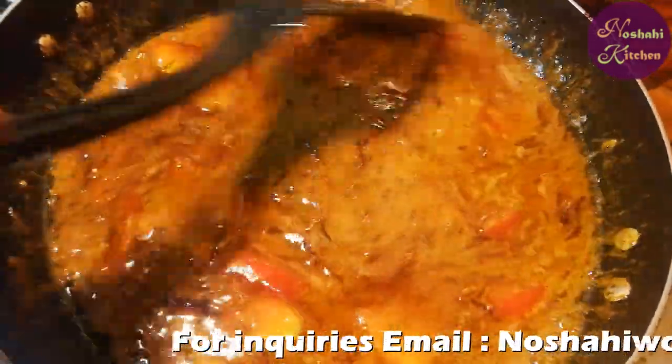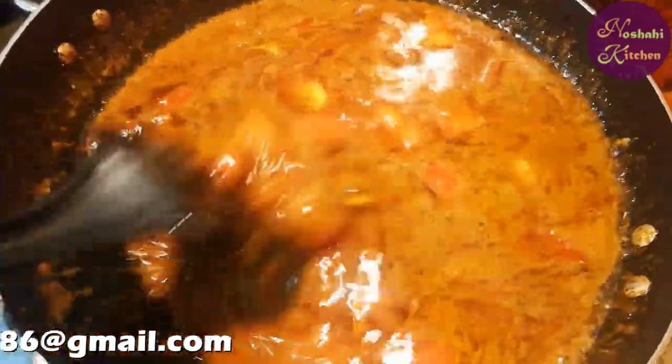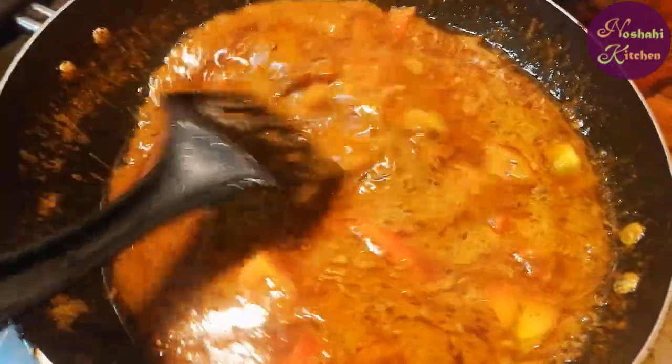Add the tomato to the pan. Add water, then add the ginger-garlic and green chili paste. Add the tomato and then add the chicken to the pan.